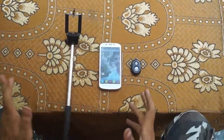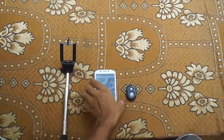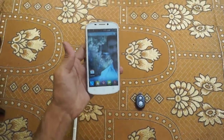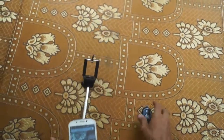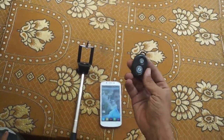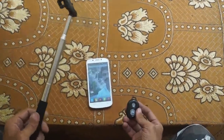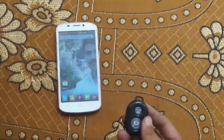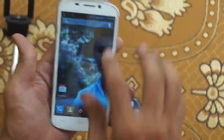Hello dear friends, today we will teach you how to take a selfie with a remote control. Just go to the market and buy this Bluetooth remote control and this monopod.